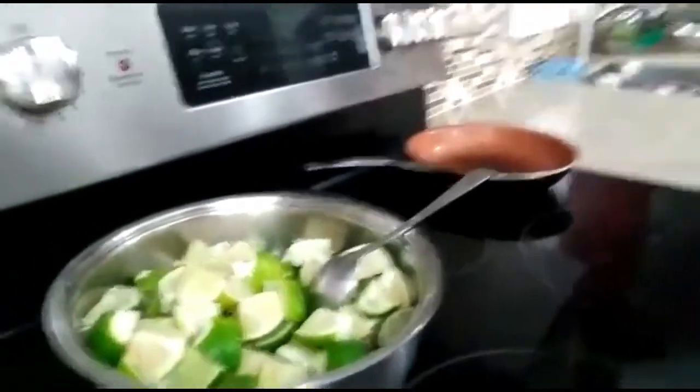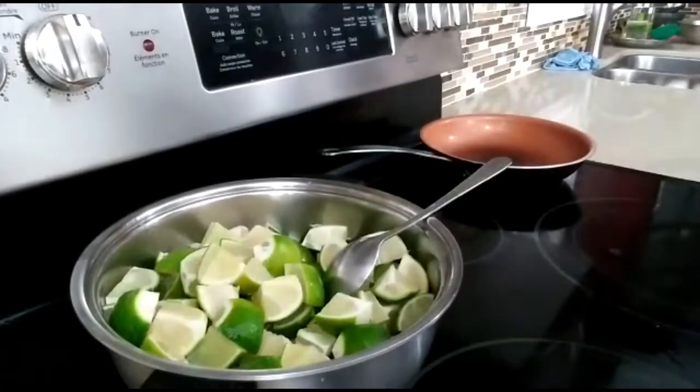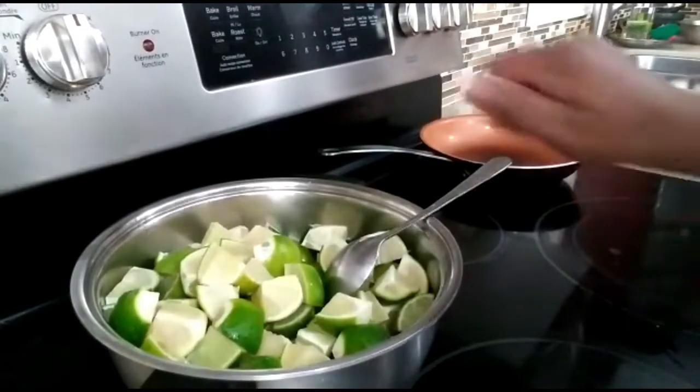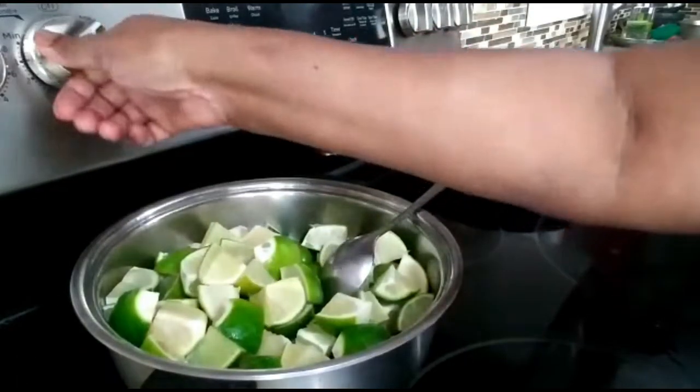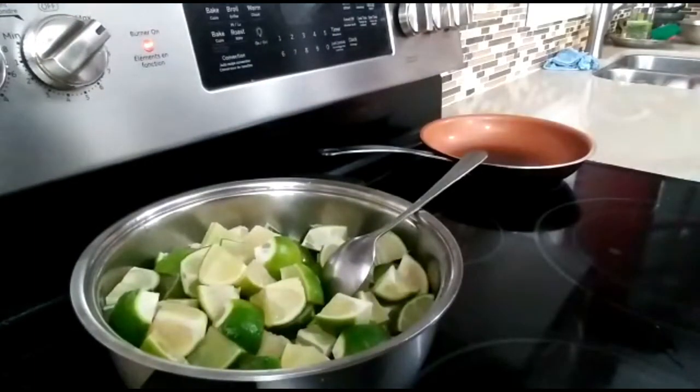But this is my mother's style, so it's very easy and very nice to eat. I'm going to leave it on the stove for 20 minutes and then we'll come back to it.